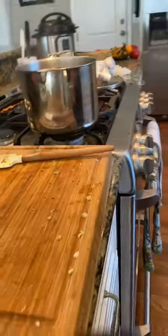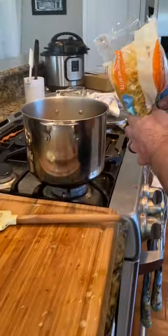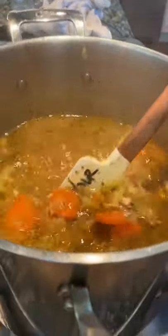Our base soup and chicken is done. Now we're going to add some noodles — I'm going to put in about half a bag and see how that looks. You can use whatever kind of noodles you like; I like these wide noodle style pasta. I'll let that boil for probably about 10 to 12 minutes and then give it a taste.